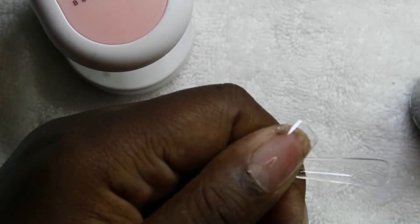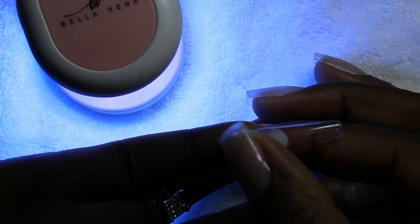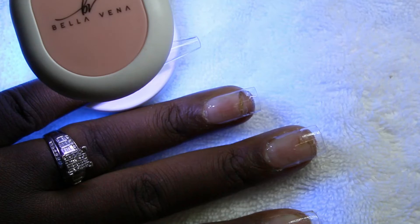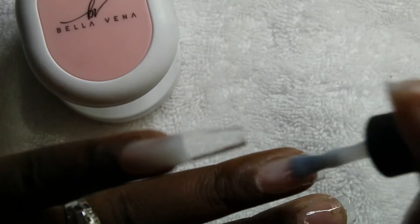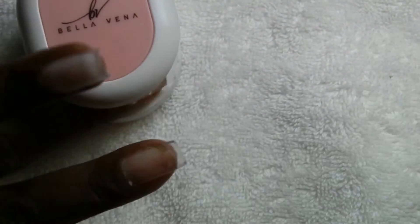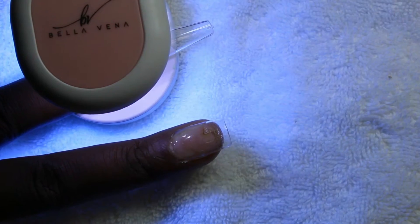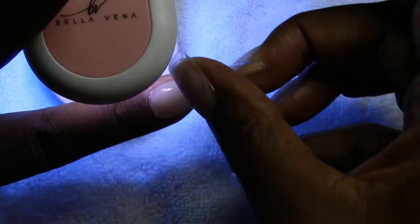Now I am using the builder gel as an extension gel. The idea behind it was kind of how you use a pin builder gel under the tip, and I wanted to blend these polishes that I want to swatch and kind of blend them together. You'll understand the concept once I get to that point. Here is me using it as an extension gel, and it worked very well.